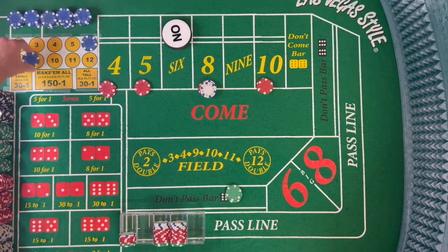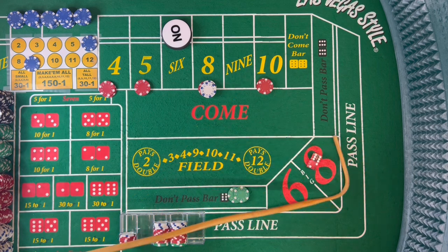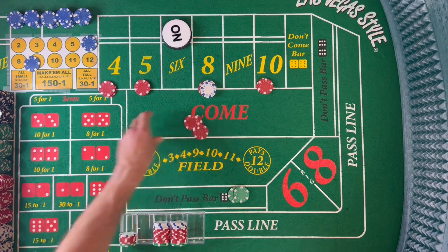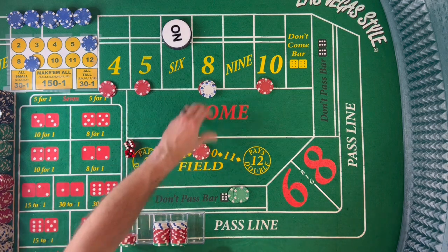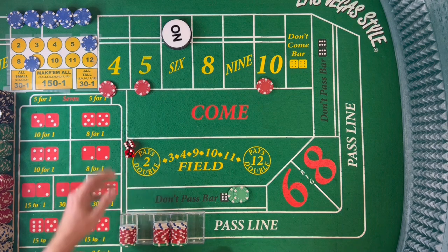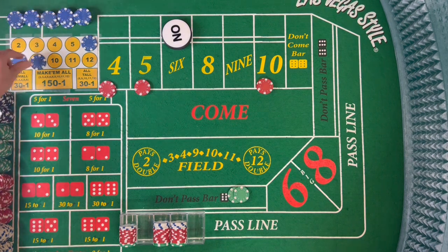Mark our 9 — dice are out. There's an 8 easy, 6-2-8. That will pay us $15 for $10. Drop that $1, bring this back to the rack. So at this point we should be even — everything we do now is gravy. Any box number hit right now is a win.